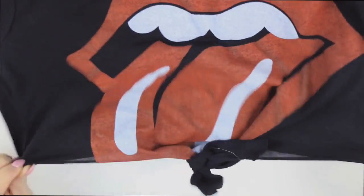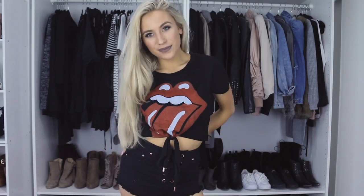You can do this with any type of logo tee and it just gives it a cute crop with the tie-off. Nine dollars, can't go wrong, am I right?